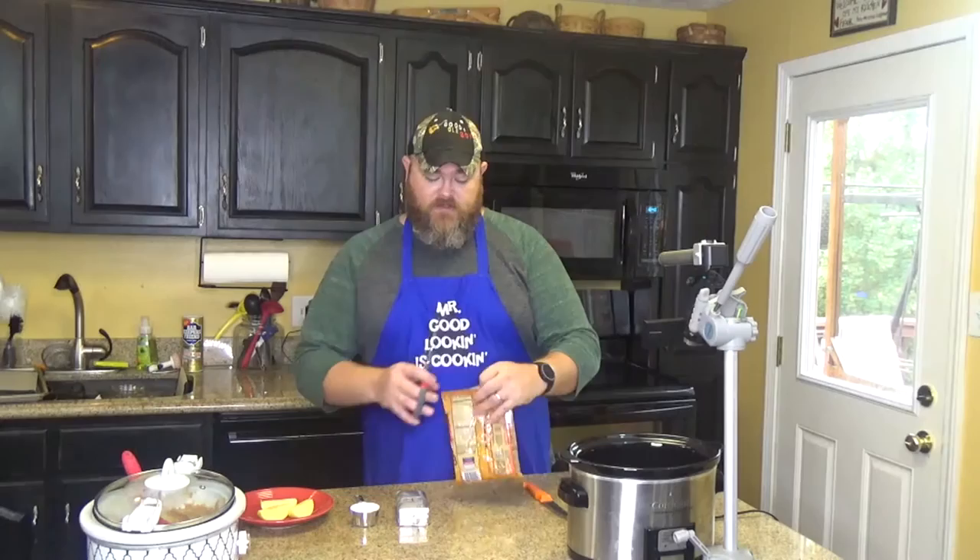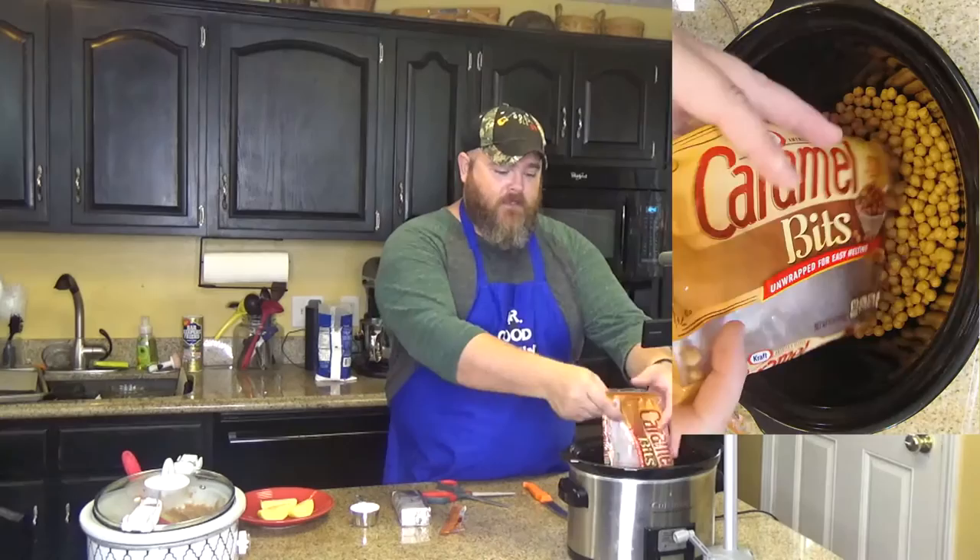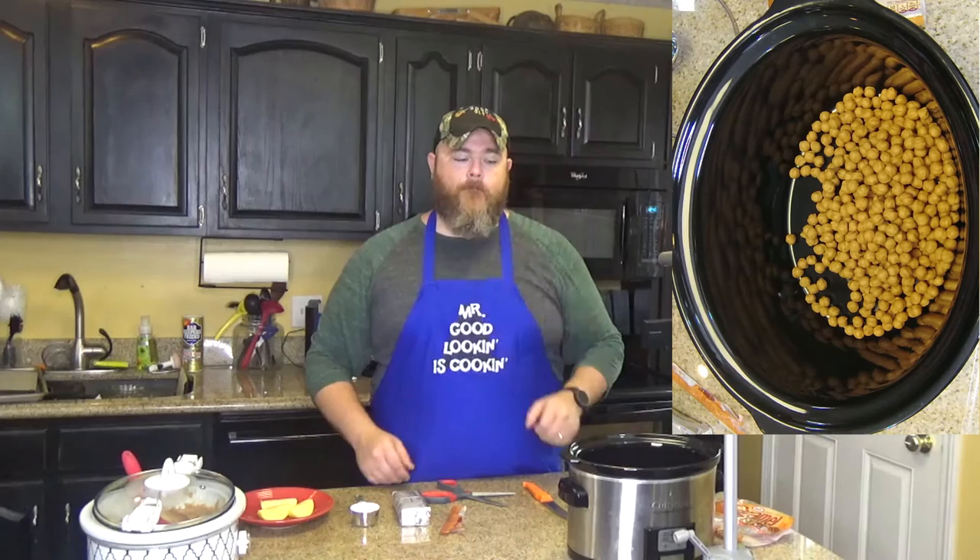If you didn't want to use apples, I'm sure you could just take your finger and eat it like that, but you'd look ridiculous. So what you do is take your caramel bits and put them in a crock pot just like that. Caramel bits are just little bits of pure caramel — they melt easier.